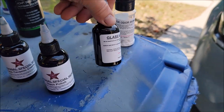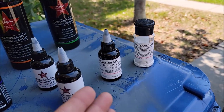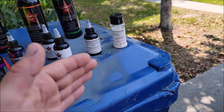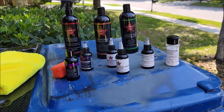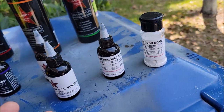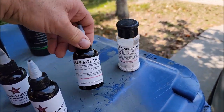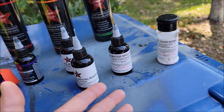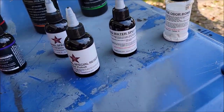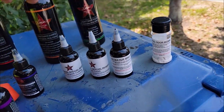For water spots, I'd use the Glass Water Spot Remover rather than the polish. It's an acidic gel — similar to others on the market, but we tested seven competitors and kept improving ours until it worked faster, better, and more thoroughly than all of them. You apply it to the water spots on the glass, let it sit for five to ten minutes, then wipe or rinse it off. The spots are gone — literally effortless.